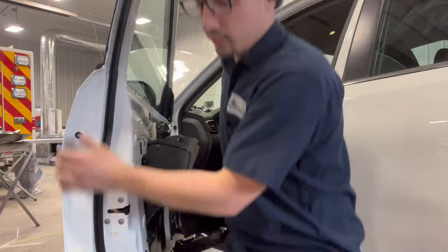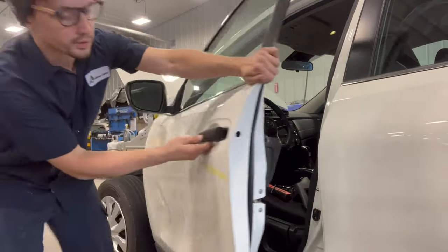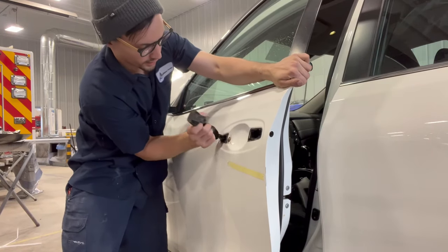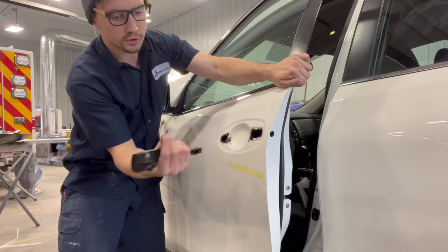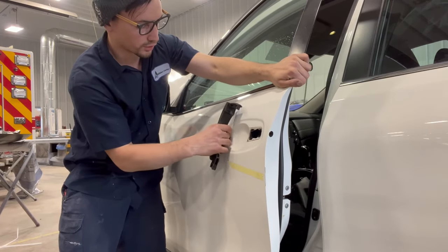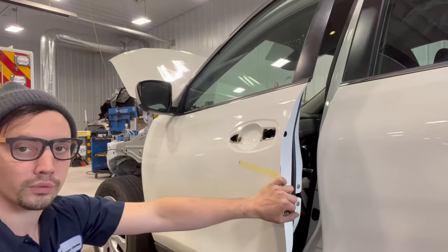After you remove that, you can come back to the front and just give it a slight pull back, and then it just slides out like that. And these are your little grommets here. Hopefully this was helpful to remove a handle off of a Nissan Rogue.